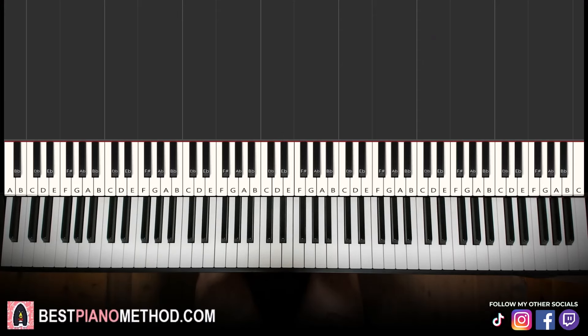Hello guys, this is Amos Doll Music and in today's lesson I'm going to teach you how to play Lavender by JVKE on the piano. Give you a preview before we start learning it.